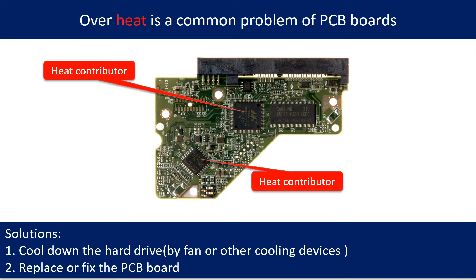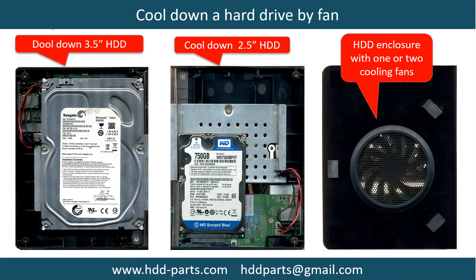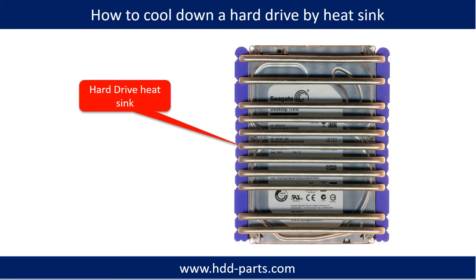Overheat is a common problem of hard drive PCB boards. Solutions: 1. Cool down the hard drive by fan or other cooling devices. 2. Replace or fix the PCB board. This picture shows the two main contributors to the overheat. This picture shows how to use a fan to cool down the hard drive. This picture shows how to use a hard drive heat sink to cool down a hard drive.